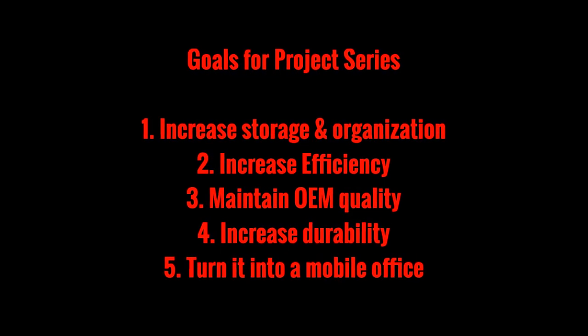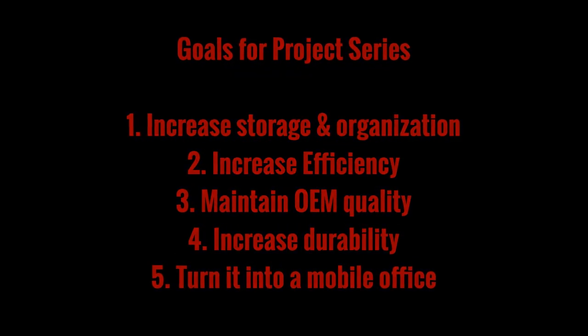We talked about the goals for this project series last time, and I'll flash them up on the screen, but I won't go over them again.